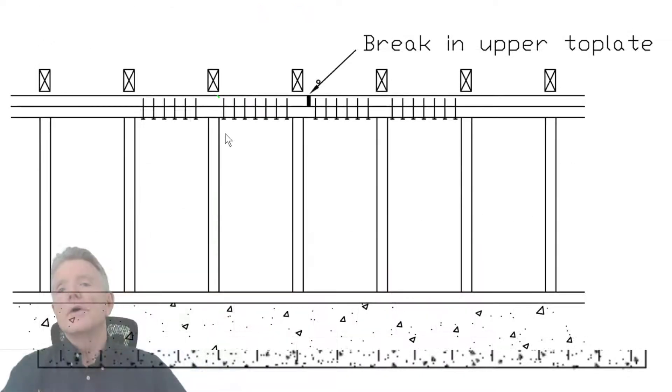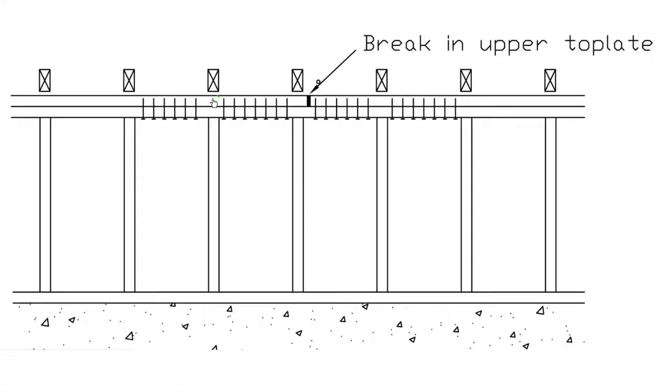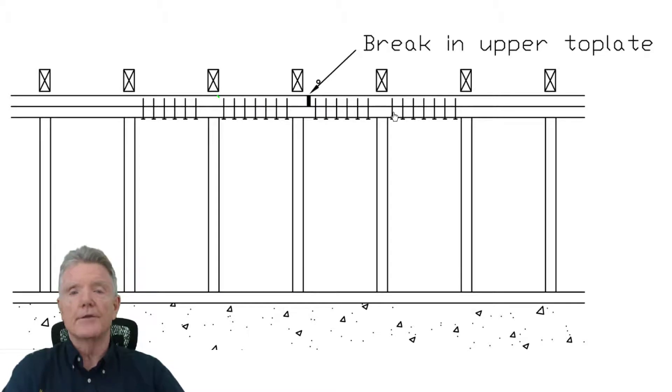I'm going to show you what that is right now. All we need to do is put nails on either side of the break in the upper top plate so we can connect the two together. The upper top plate is different from the lower top plate — the entire house sits right on top of the upper top plate, not the bottom one, so that's why it's so critical. We want to make sure the force transfers back over to the other side where our shear wall is. We can calculate exactly how many nails to put in, but just nail the heck out of it. You've got a nail gun — just shoot a ton of nails on either side, and you're done.